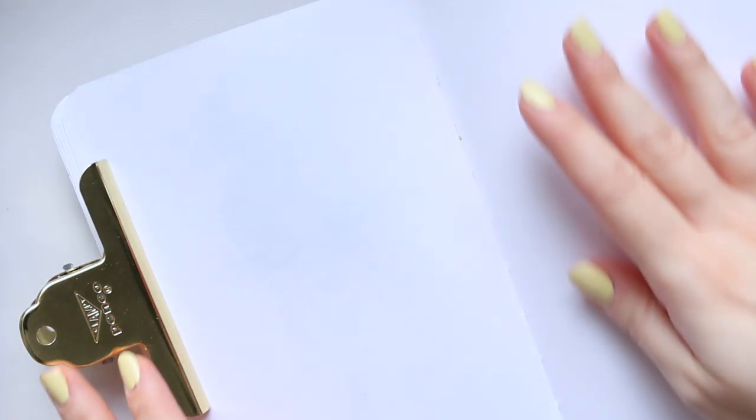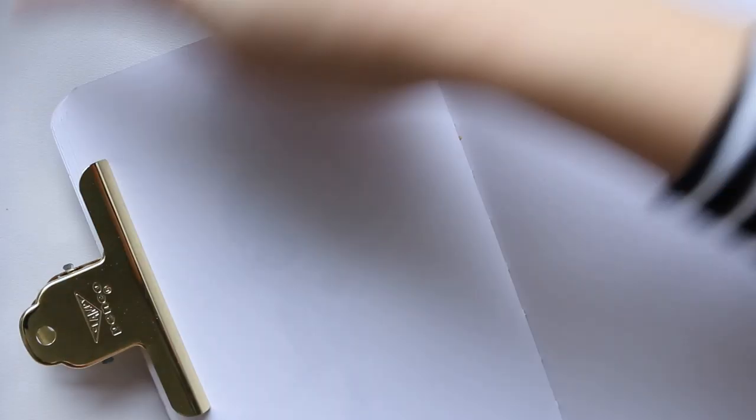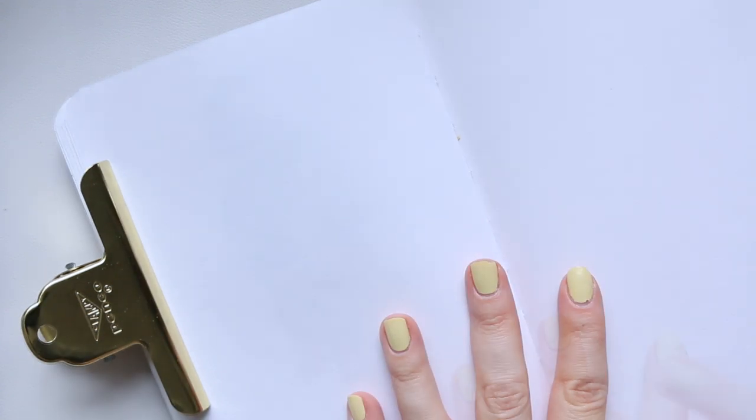Hi everyone, I'm going to zoom in quite a bit because I have very little working space — quite literally this much — because I'm working on something for an album, doing a memory keeping project right now, and there's a lot of things going on so I cannot have any more space on my desk.